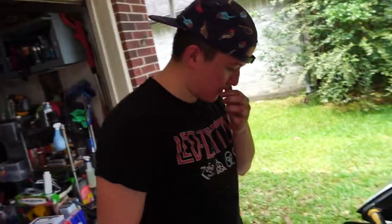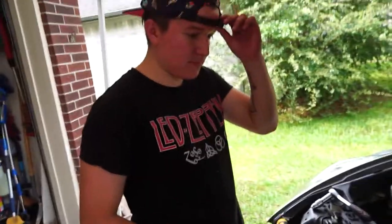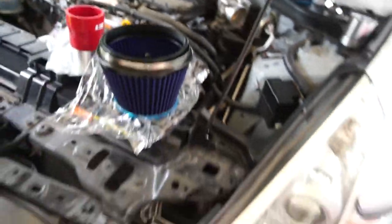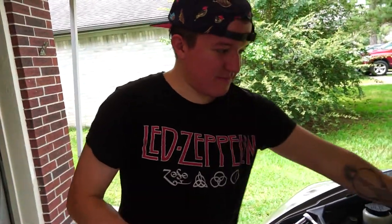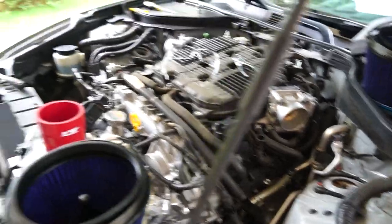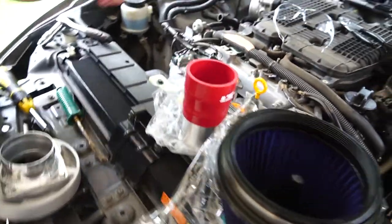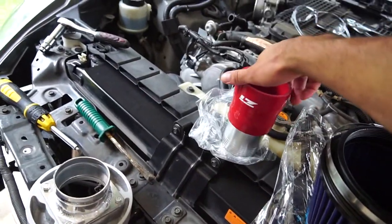Alright, so we're here at Arturo's garage — you guys have never met him, but we're gonna start doing more content with his 370Z. I've been on this for about three hours and it's taken me a while just because I've never done it before — it's a Nissan. Anyway, so he took off the stock air intakes and now we're installing — or attempting to install — Z1 air intakes.